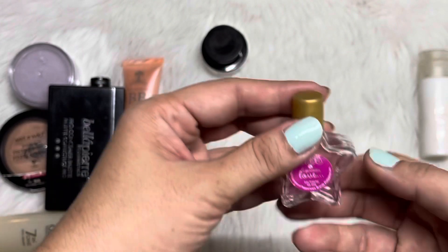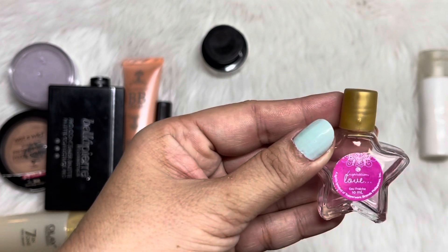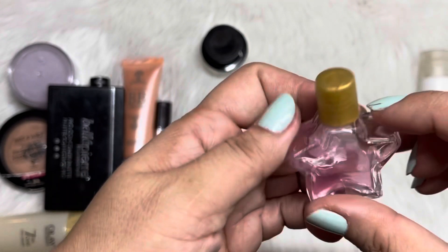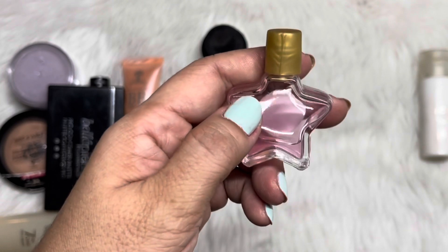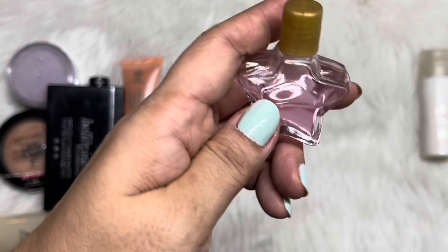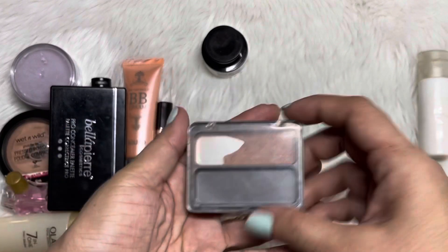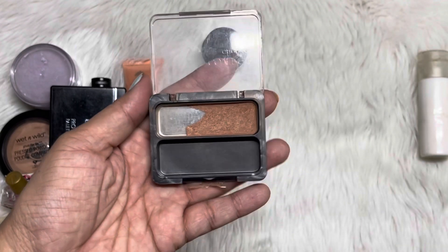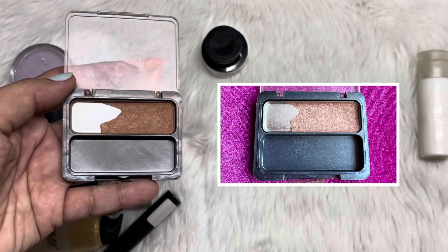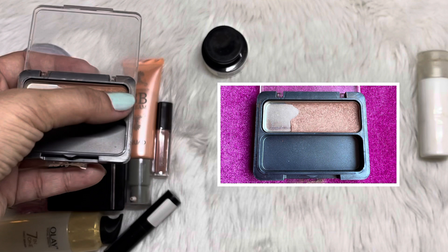And then we have here a Color Collection scent — I don't know how to pronounce it. I have used this as well. When I started I marked where I was, but the mark is gone now. I think I'm down here, so this would probably take me two more months to use up. And then we have here this blush from CoverGirl. Comparing it side by side with the intro picture, I have expanded the pan a bit. This is quite thin already because I've been hitting my brush over there.